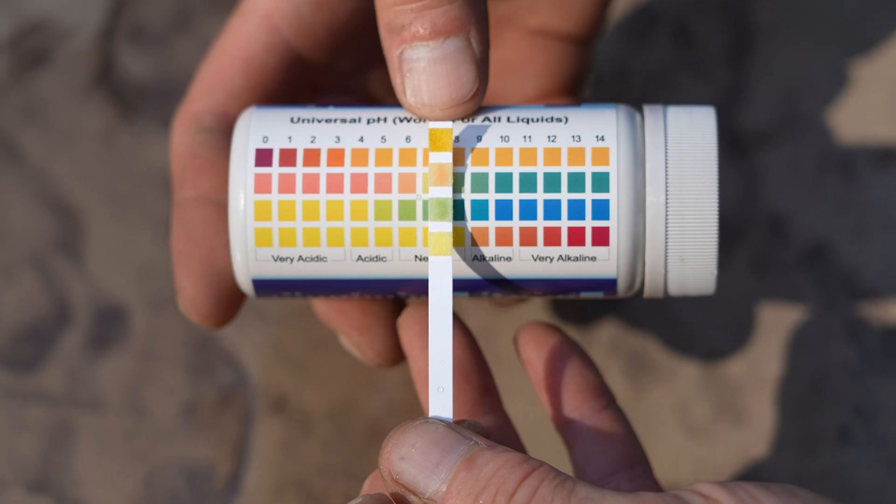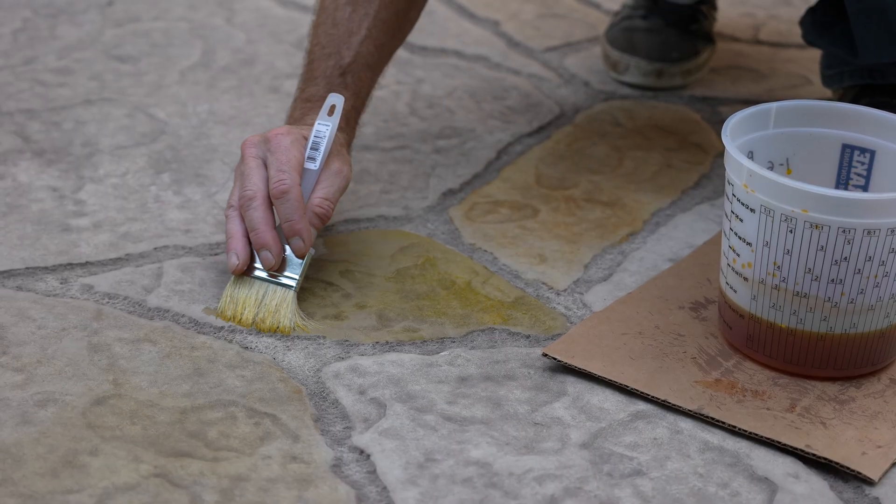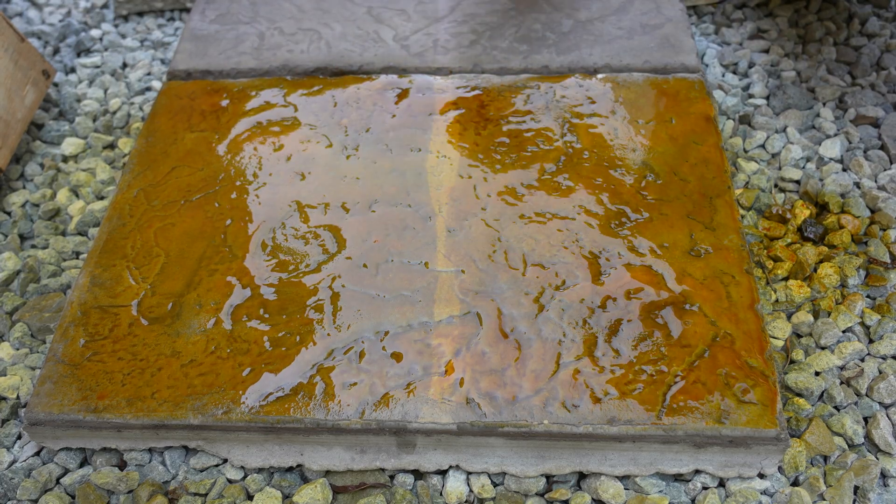Today we are going to try it out. We got some test strips here and we've got a benchmark with some stuff that's unstained. We're going to test some stuff that is stained and then try to push things to the extreme and see how much acid stain it actually takes to drastically change the pH level of the concrete.